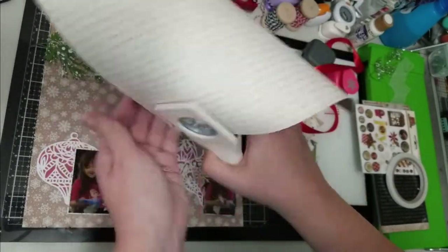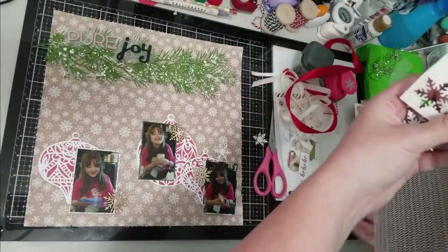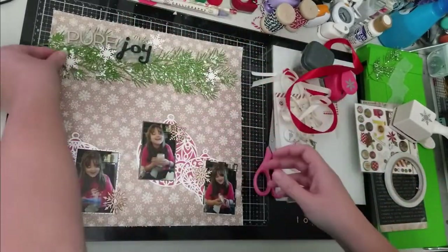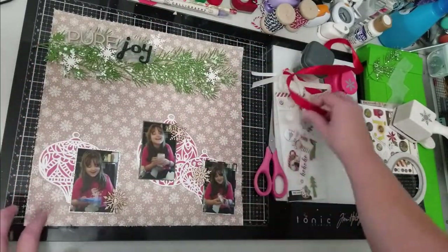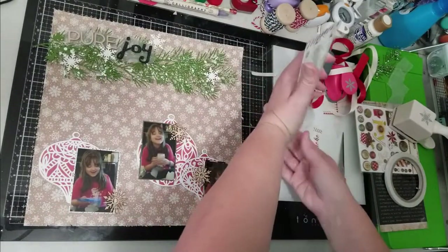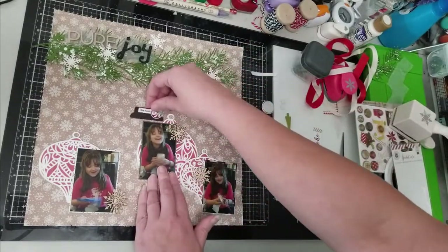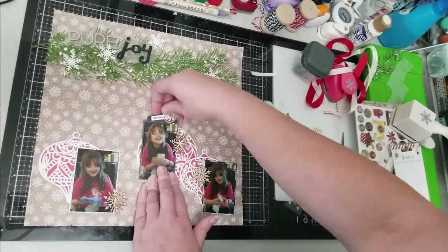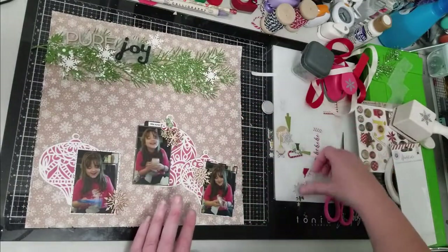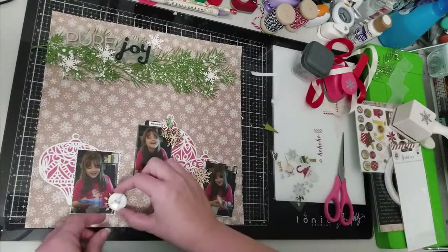I do apologize for my voice — my Christmas present this year has been to get a cold along with everyone in my family, so it's been a bit of a rough couple of days, but hopefully my voice isn't too bad to get through this video. Like the scrap lift, I went ahead and took my Martha Stewart snowflake punch, punched some snowflakes from a piece of pattern paper, and I put those at the top and will put some more at the bottom in amongst the pictures.